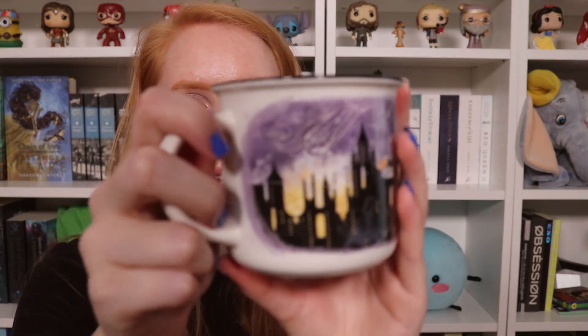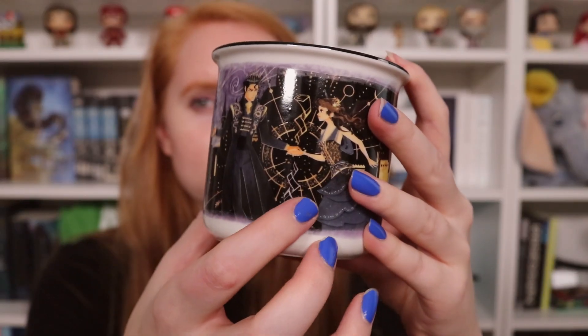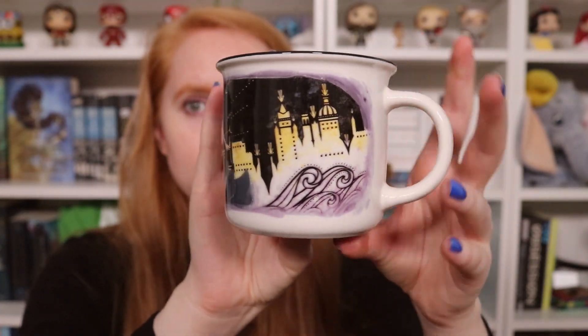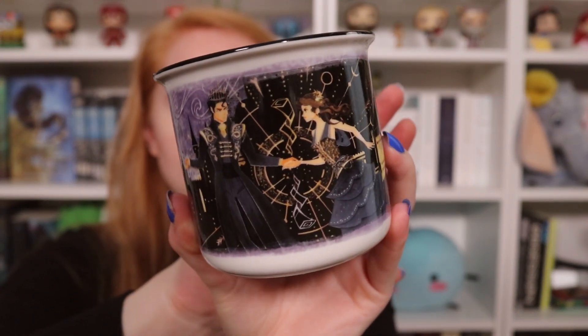We have an item I'm super excited for — 'Deal with the Devil' — and it's an exclusive mug from Illumicrate. I'm fairly certain this is going to be Kingdom of the Wicked inspired. Oh my gosh, bubble wrap — this is beautiful. This is what it looks like all the way around. It's designed by Rosie Thorns, by the way. I love her art — amazing artist. She always does the mugs as well. Pretty nice quality. I'm actually reading this book in November, so this is quite fitting. I'm gonna be drinking from this mug when I'm reading the book. This is super lovely.